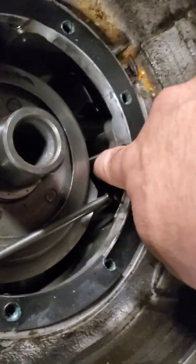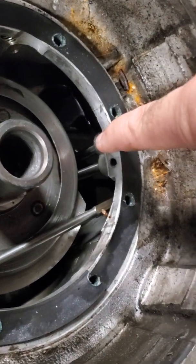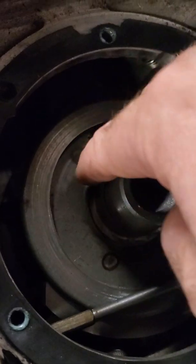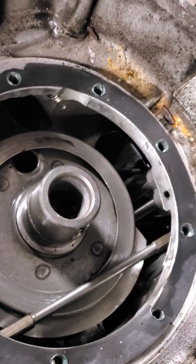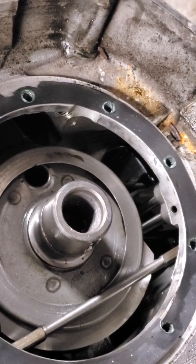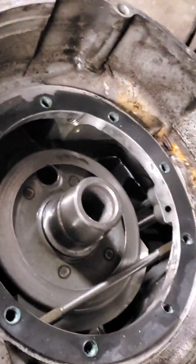You see these two tubes — the oil pump feeds oil pressure in from here, comes up at a 90-degree angle, makes a turn, goes in, and then feeds the front the same way. So the front and the rear are essentially mirror images of each other. Again, it's not pressurized oil — it just uses the pump to get the oil to where it needs to be, essentially splash lubrication.